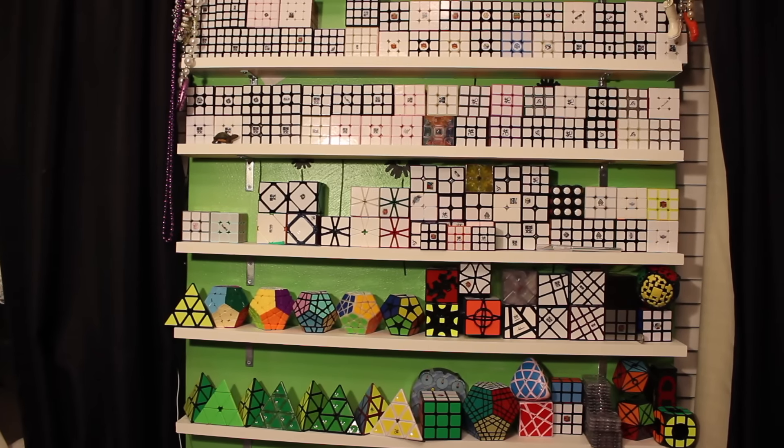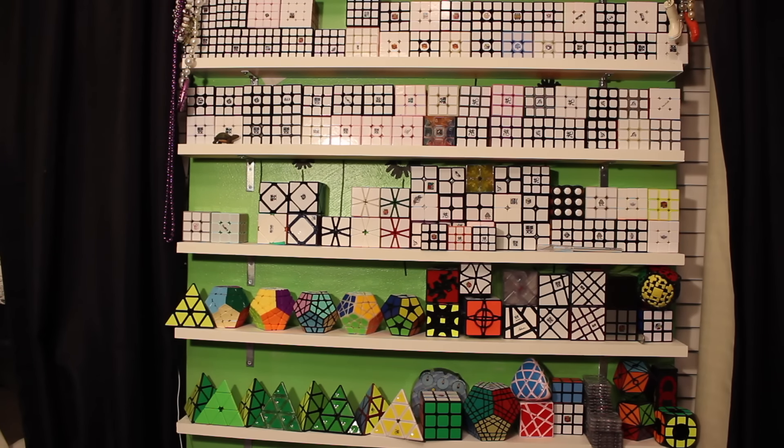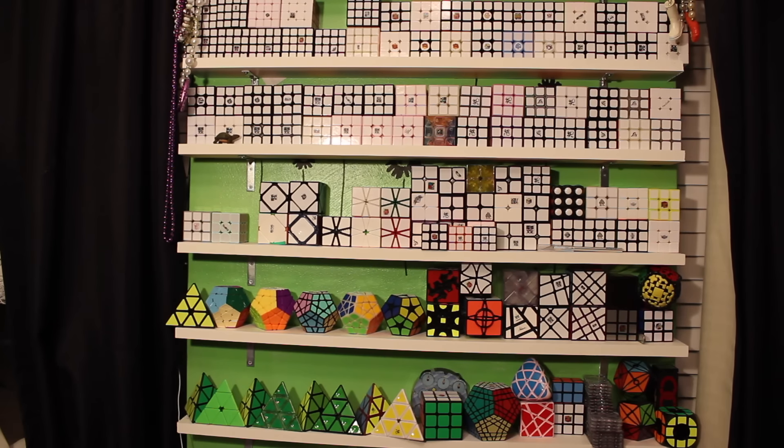Welcome to my end of 2016/beginning of 2017 cube collection video. This is basically end of 2016 because I haven't gotten any new cubes yet — these are all the same ones I had on December 31st. I wanted to get this up on December 30th because that was my 3-year anniversary on YouTube; my first video was a cube collection video. But I ran out of time, so it's coming up now. Definitely stay towards the end if you want to hear some cool information. A lot of these cubes on the shelves are the ones I use daily, and then I have a little bin with all my excess cubes. Thank you for watching, thank you for subscribing, and enjoy the cube collection.